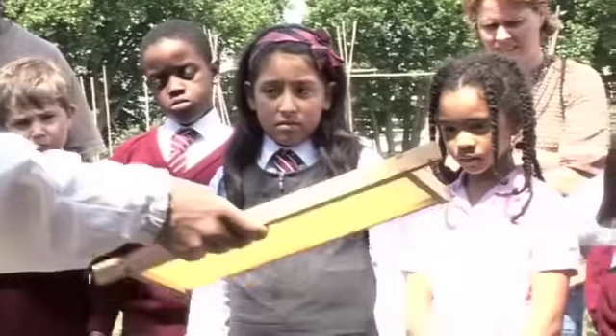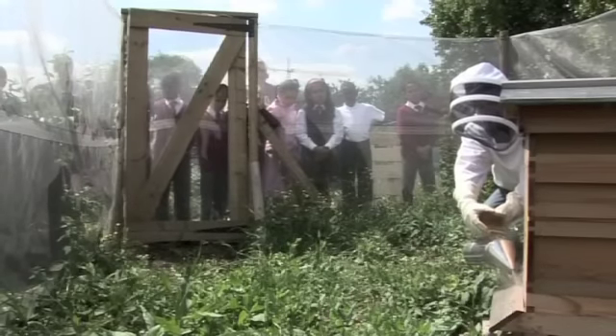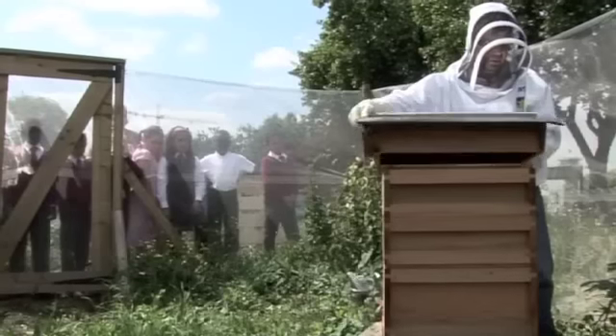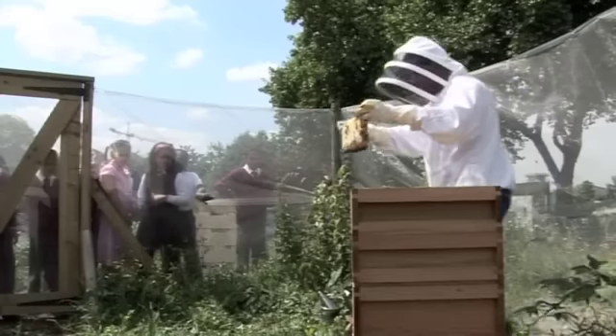6 weeks is how long a worker bee will live — the length of your summer holiday — and in that time that little bee will make less than a teaspoon of honey.